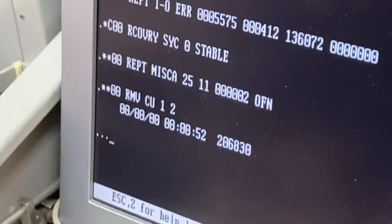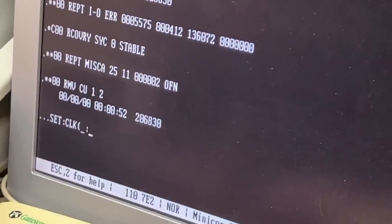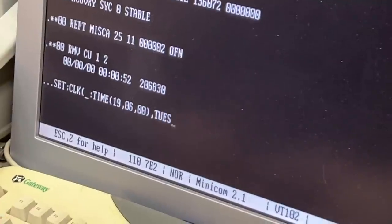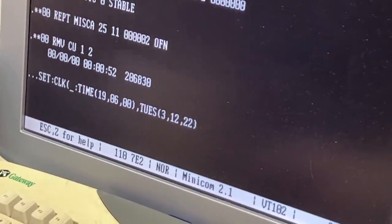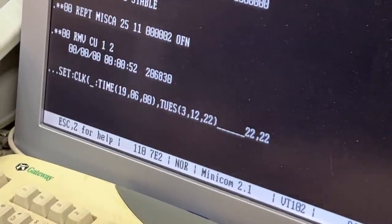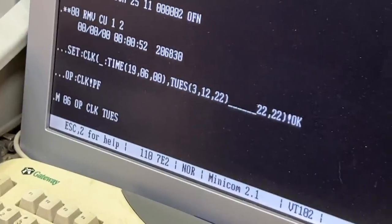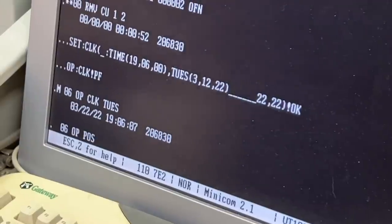Now I'm going to set the clock. I know it's 3:22:22. The underscore is backspace — this machine does not have a backspace, so we have to type an underscore and count them.